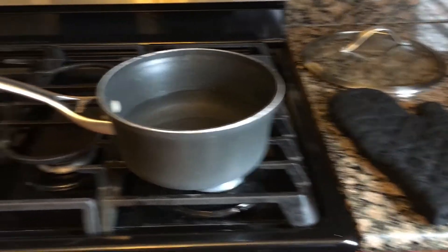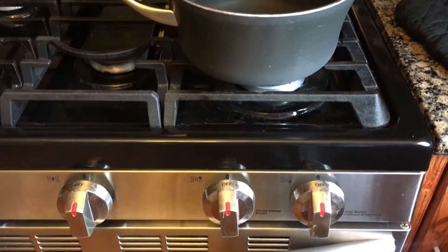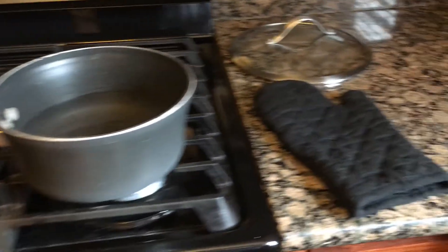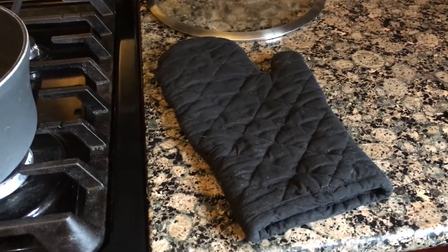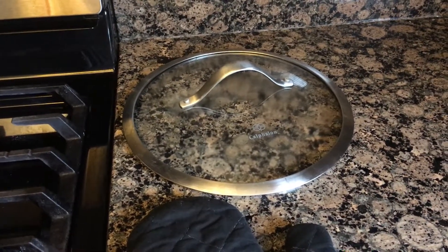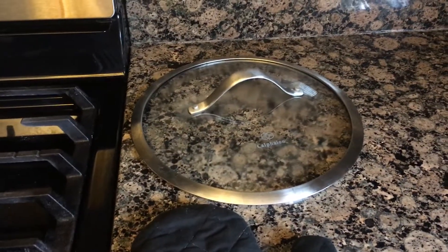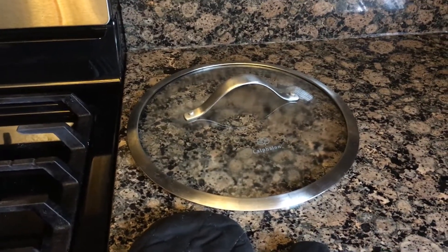You'll need a few things for this demonstration: a pot with water, some sort of heating source like a stove or a hot plate, a heat resistant glove or oven mitt, and a lid for a pot. I'm using one that's slightly larger than the pot that I'm using, and I just got it out of the freezer so that it cooled down a little bit.